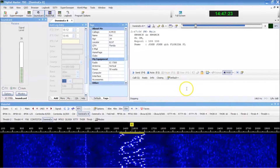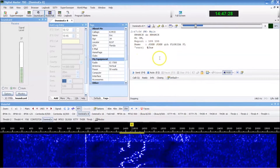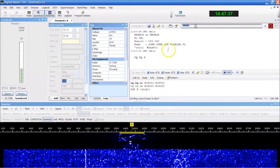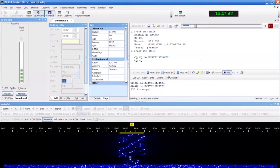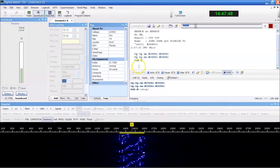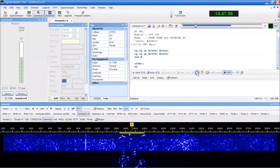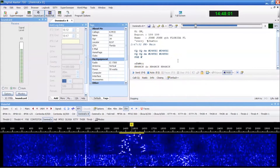Domino X 8 is the slower one — it decodes a little better than Domino X 16, but a little slower. John is here in Vero and we're demonstrating because I can't find anybody on Domino X in this day and age. We're both running about 25 watts. You can see it's about similar to PSK, much faster than FT8.